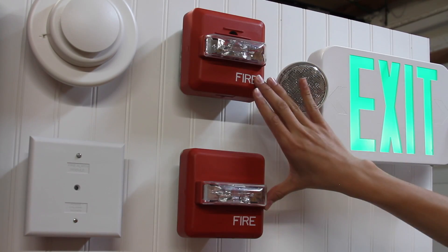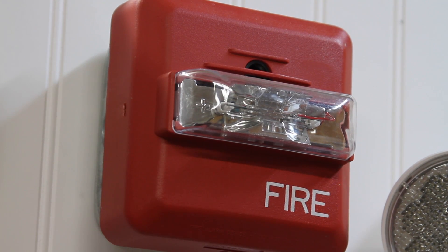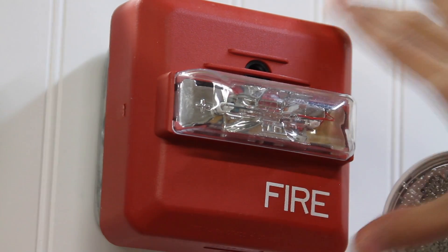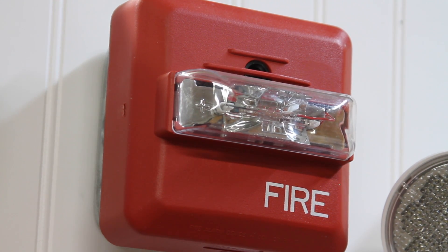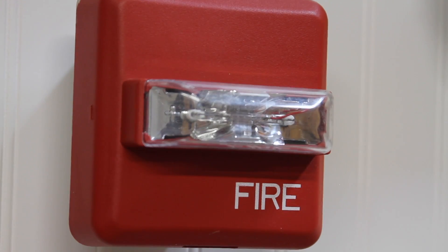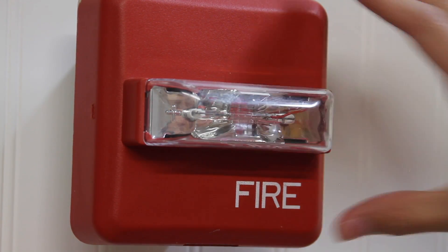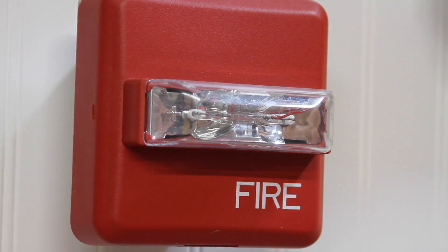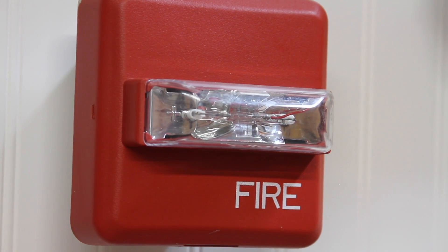Looking right here, we have changed out the notification appliances. For notification appliance spot one, we have a Wheelock ZNS-MCW. This is set on Code 3 and 15 Candela. Right here is the second notification appliance — you'll see that it is another Wheelock ZNS, but this is actually a ZRS. The difference between the last one and this one is just a remote strobe. This is a Wheelock ZRS-MCW, and this is set on 15 Candela.